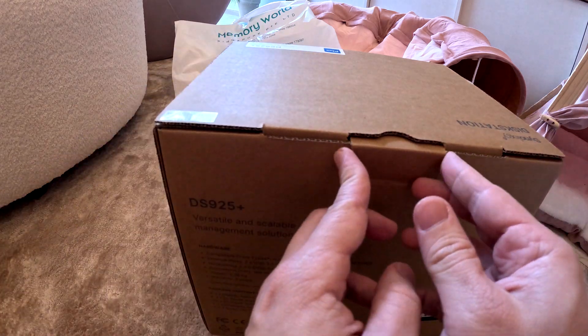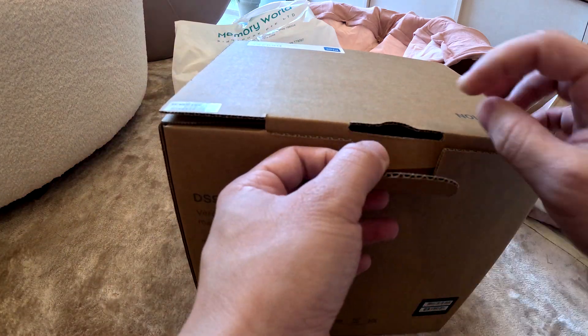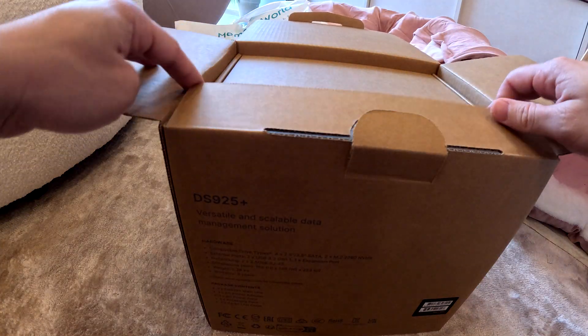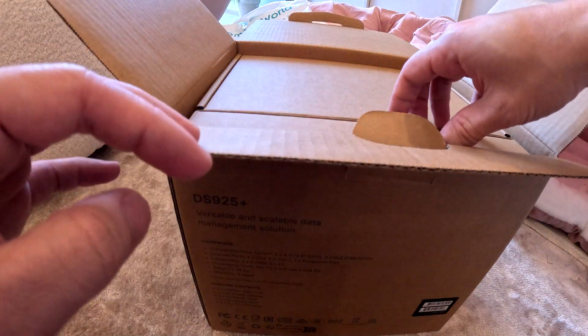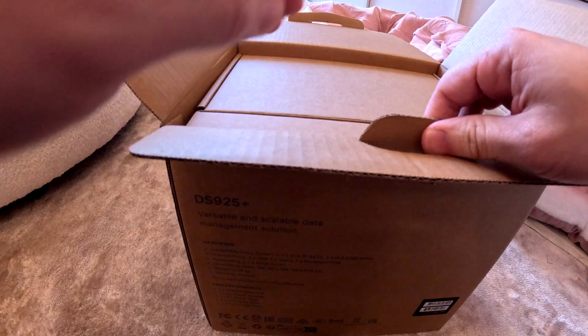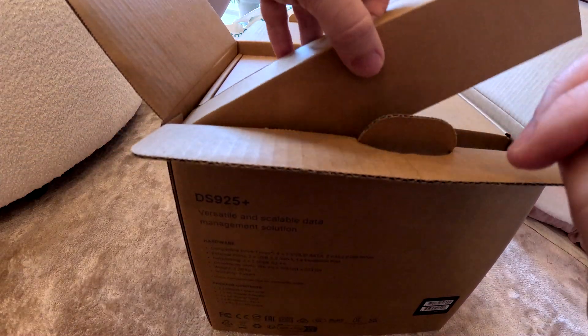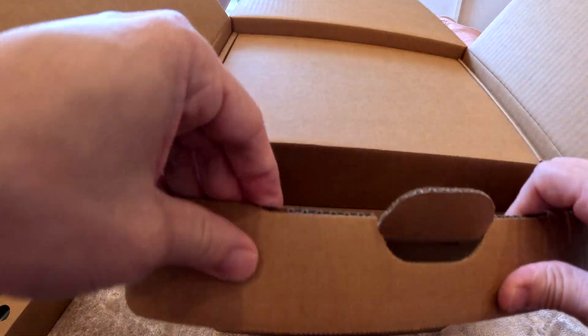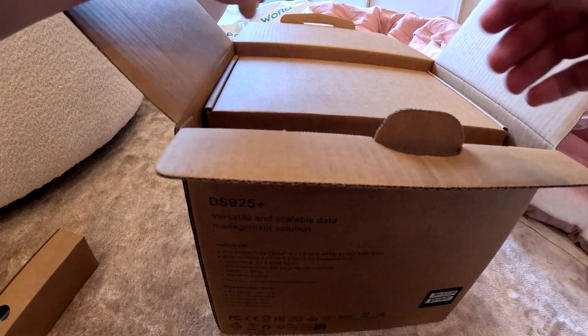We already bought it from the shop and they kindly helped us set it up with two hard drives we bought as well. Now we'll just be showing you what's inside. It's quite heavy — let's open it up.